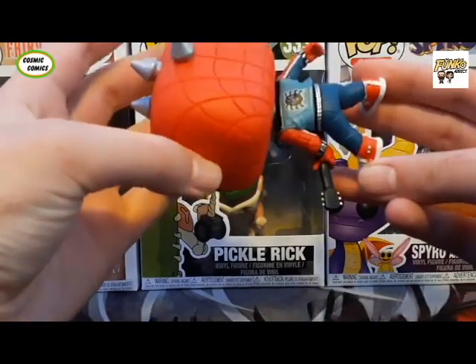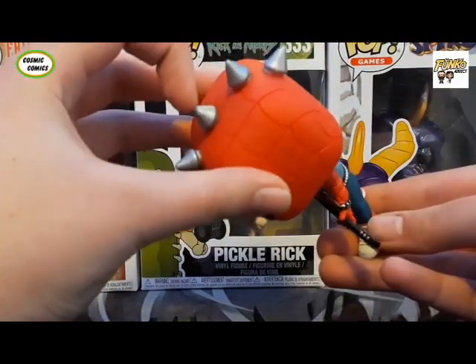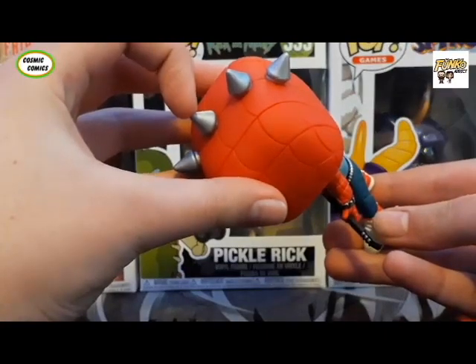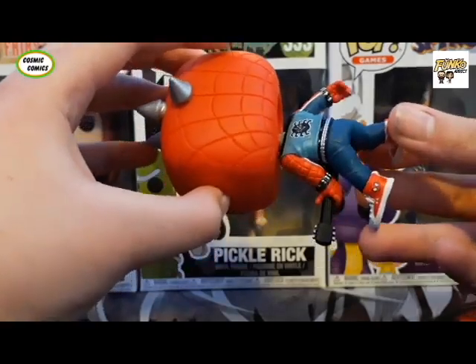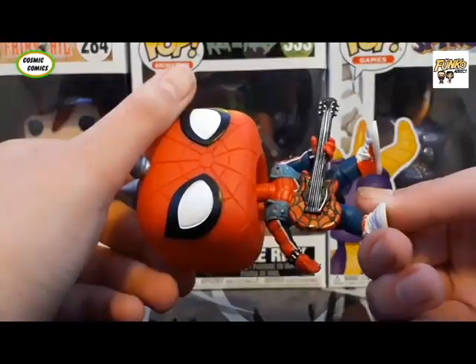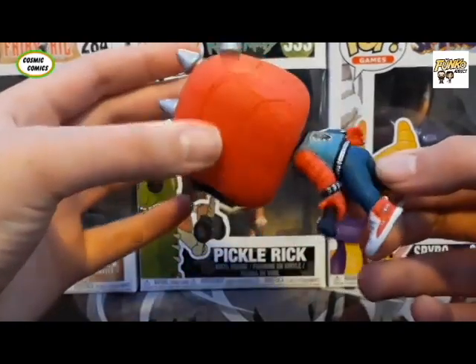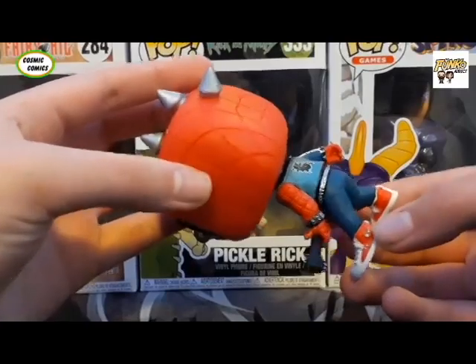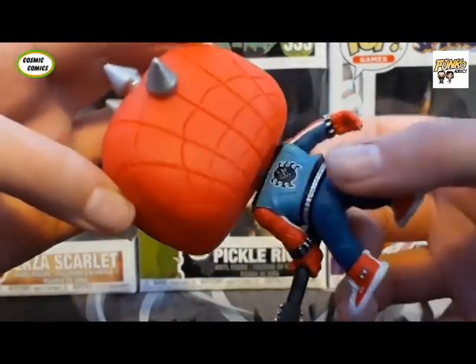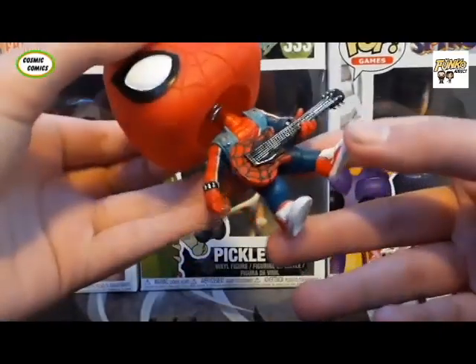One or two things have gone wrong, but nothing noticeable at all actually — except for a tiny bit on the spike on top of the mohawk, we could call it. But other than that, it's actually a pretty decent paint job, considering how bad Funko's paint jobs have been lately. I'm pretty impressed. The printing on the side of the sneaker and on the back looks pretty good — sharp and clean.